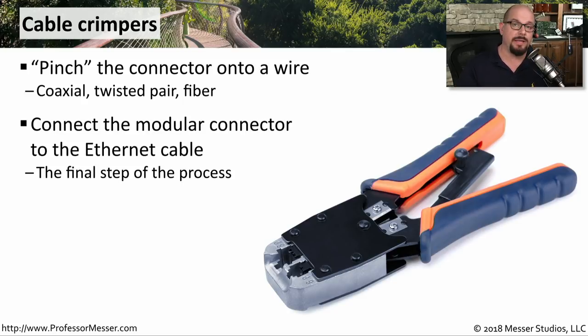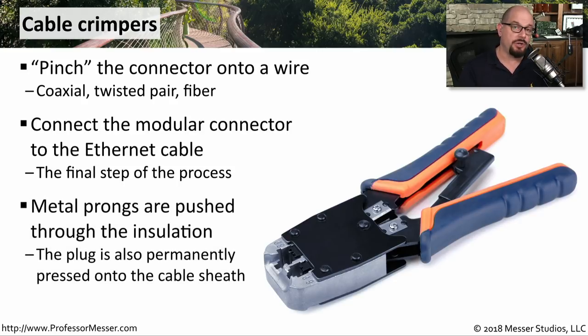You can cut cable exactly to the length you need and then put your own connectors onto the end of those cables. The crimper is pushing these sharp metal prongs that are on the inside of the RJ45 connector into the insulation that's around each individual wire.